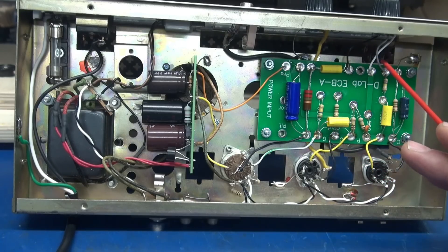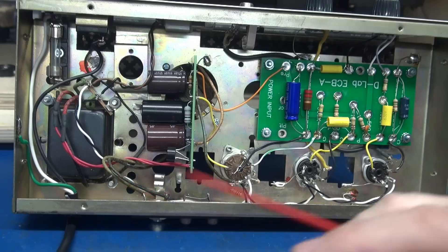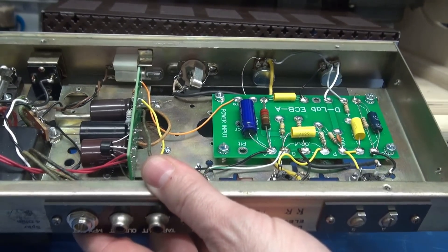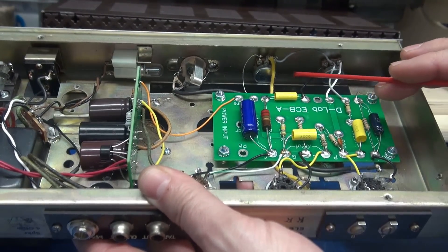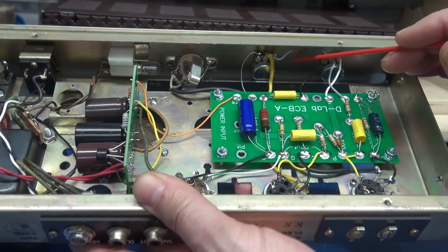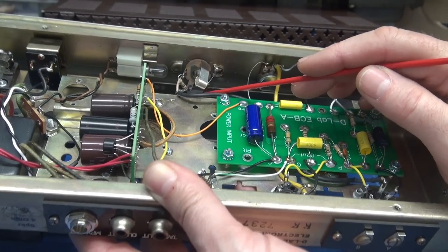The D-Lab ECBA board fits in here really nicely and saves a lot of time. You drop in the board, hook up your pots — they go to the preamp tubes and drive the output. My speaker jack is here. One thing I need to point out: when you buy your pots, you'll see that I have the small potentiometers. If you try to put standard pots in here they're not going to fit because of the little opening between the chassis and the front panel, so you have to use the smaller pots.